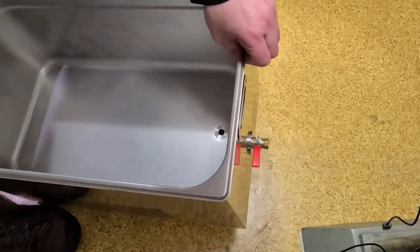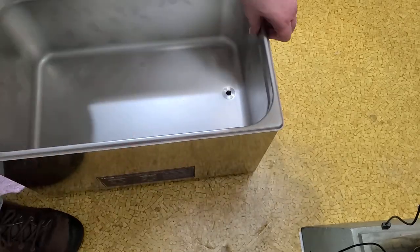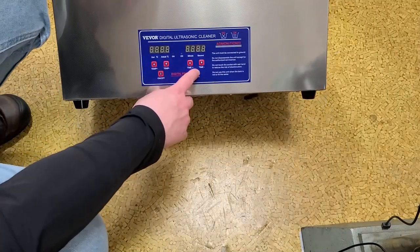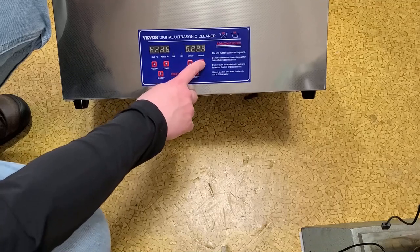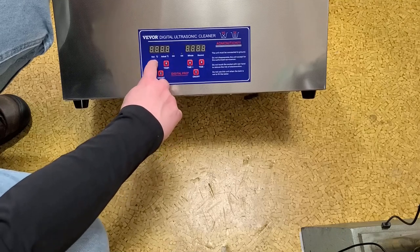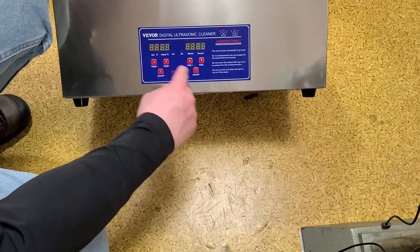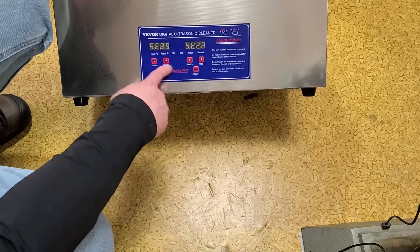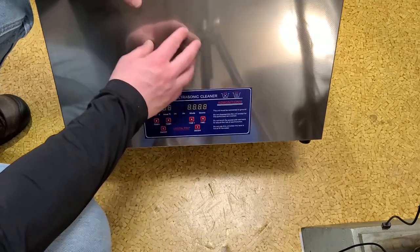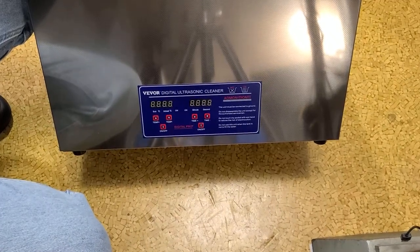There's the drain hole connecting to a little drain cock, which makes draining easier. The push-button control panel lets you turn it on and off and run it for a set time in minutes, as well as set the temperature — which appears to be Celsius only. You can run the heater independently to preheat and then run the ultrasonics, or just use the ultrasonics by themselves.